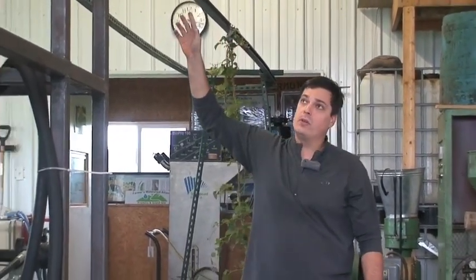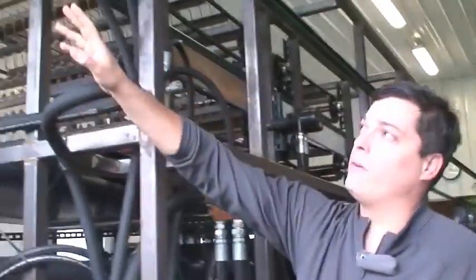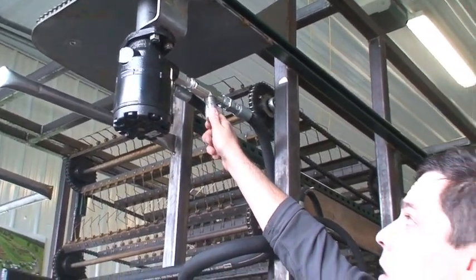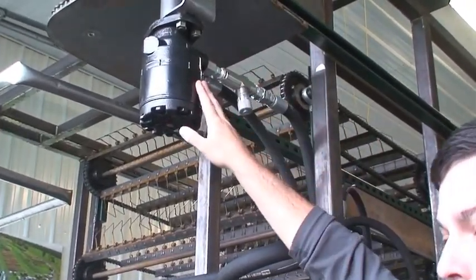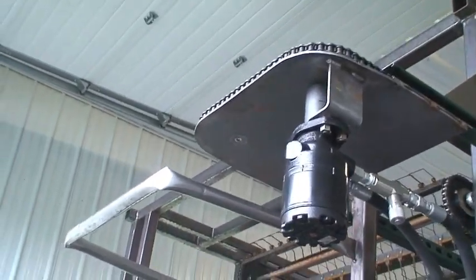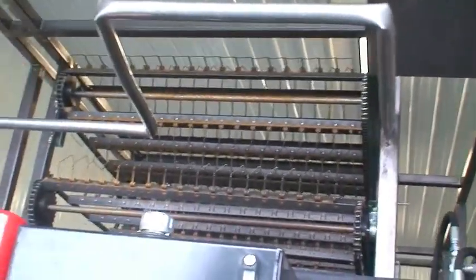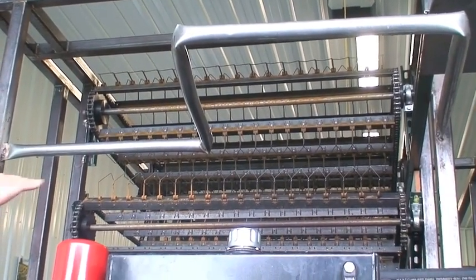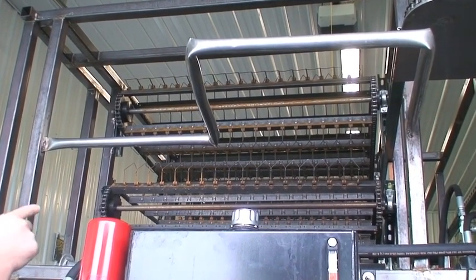The bind hooks are drawn down the outside of the machine by this motor, the bind feed motor. All the motors have speed adjustments to allow us to change the speed — in this case, how fast the bind is fed into the machine. The bind is pulled around this corner by the bind feed chain and drawn horizontally through the machine. The stripping fingers that you see are coming toward us in the middle section, and they strip the leaves and the hops off the bind as it's pulled through the machine.